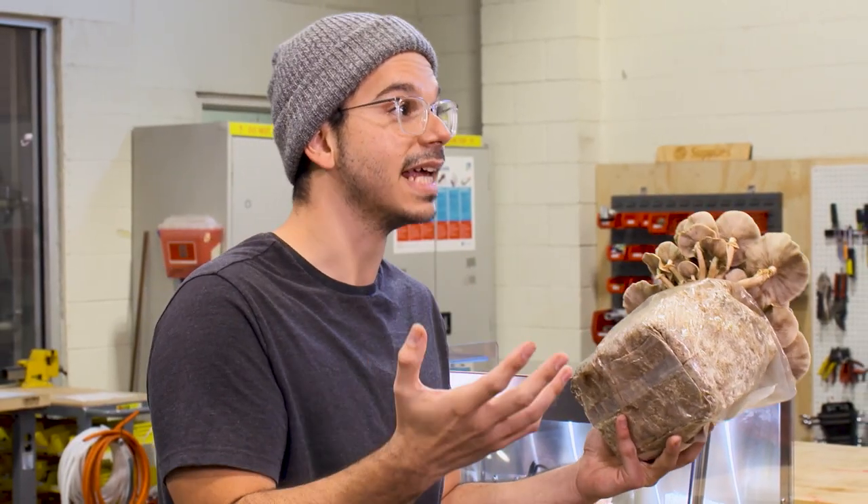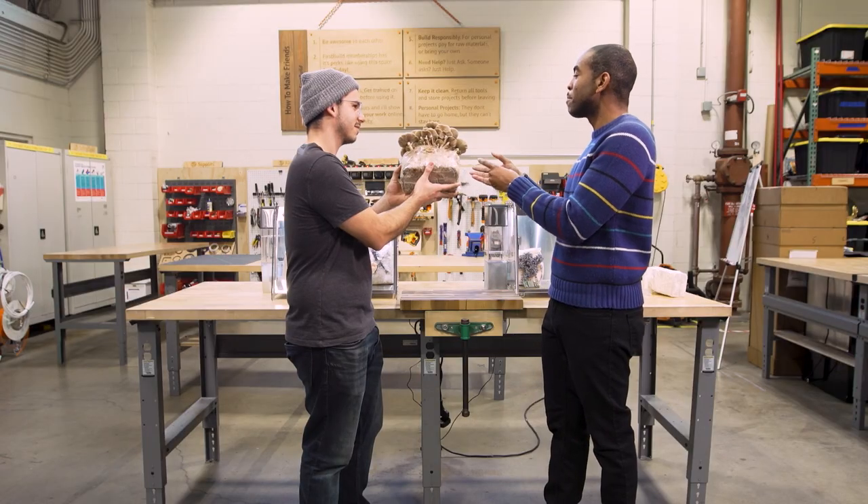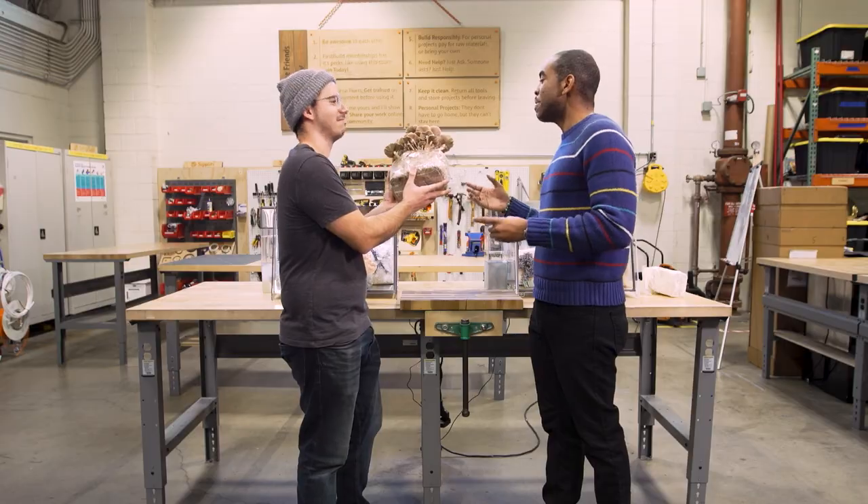Mycelium is actually one of the largest organisms on the planet, but you don't even notice it because it's just in the ground beneath you. The way that you're holding them, they remind me of a bouquet of flowers — so maybe mushrooms end up being the new flowers.